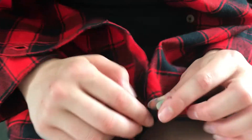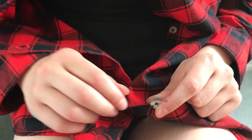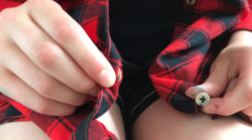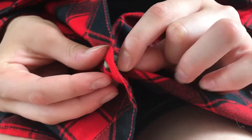I will be using my pincer grasp, which is my thumb and my pointer finger. I'm going to hold my button with my pincer grasp and then I'm going to hold the hole with my other pincer grasp. Then using my pincer grasp I'm going to put my button through the hole.